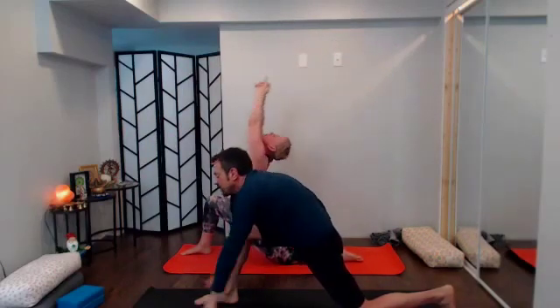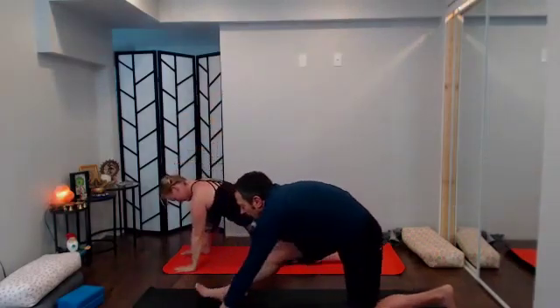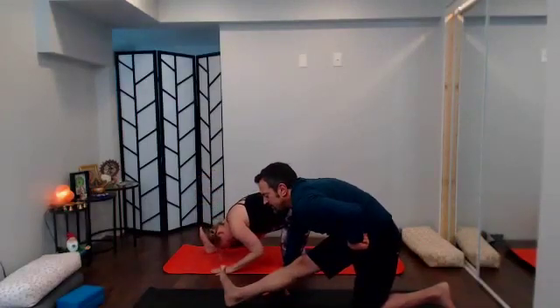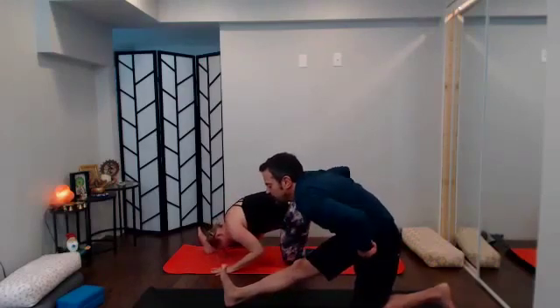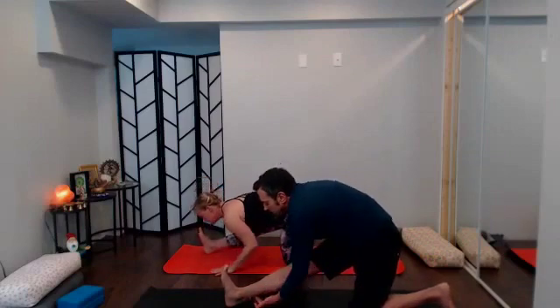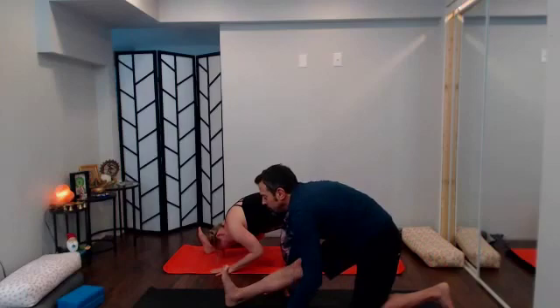Exhale send it down, frame the foot, stay. Next exhale hip creases pull back, flex through the foot — half-handed Anjaneyasana. You want the left knee right under that left hip point. Send energy so you feel like the hip creases are pulling you back, flex through that right foot. See if you can find the hamstring stretch from low calf all the way up to the top of the hamstring.